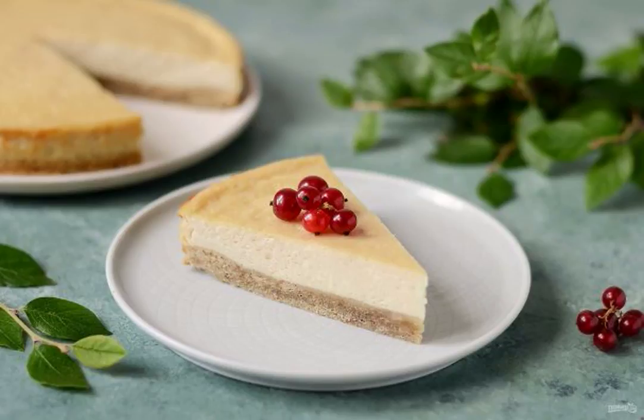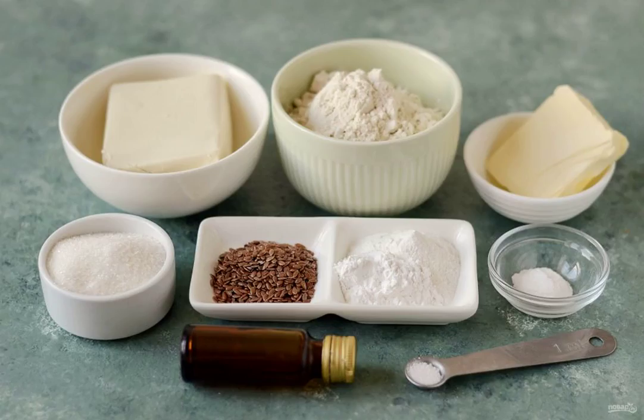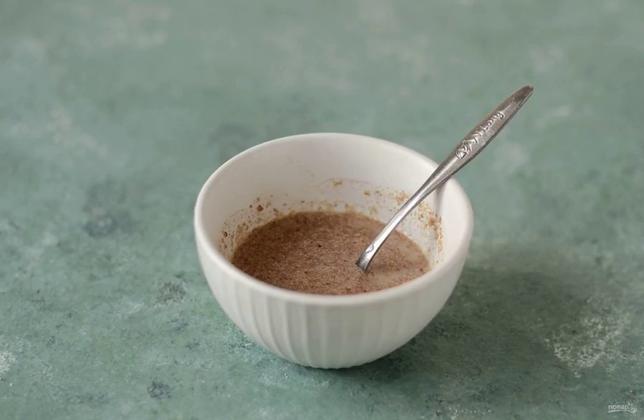I suggest you try a lean cheesecake. It is prepared without dairy products and eggs, but the taste is close to the original. This is a classic, tender, moderately sweet pie on shortbread dough. Prepare all the ingredients.